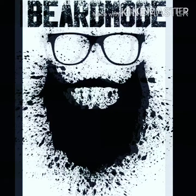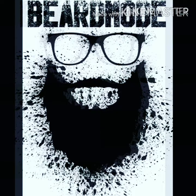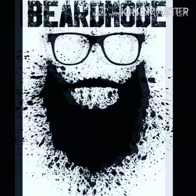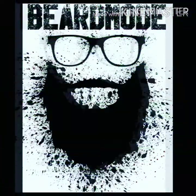Warning: the following video is solely the opinion of one man. The opinions expressed in this video belong to Beard Mode — no one else. This video was not influenced by any outside factors, is not a paid advertisement. No animals were harmed during the making of this video. Parental discretion is advised.